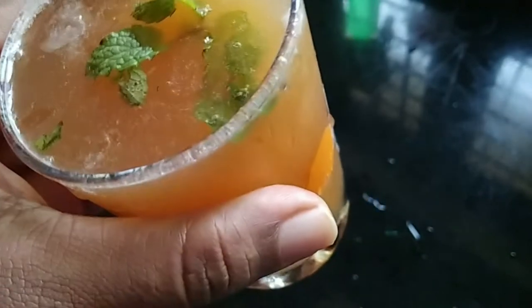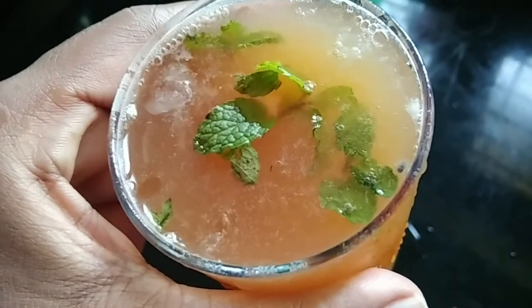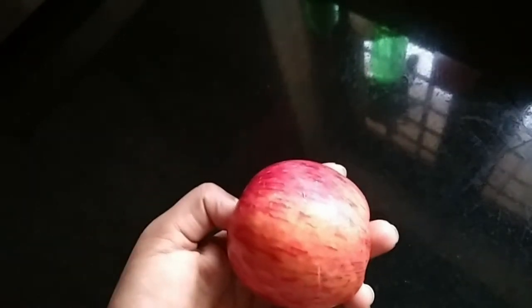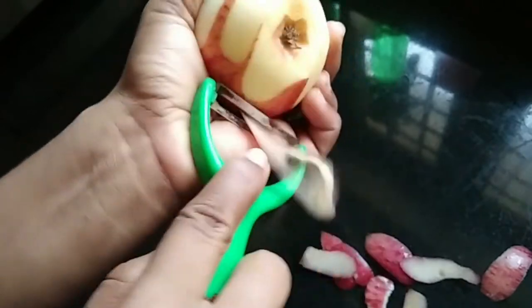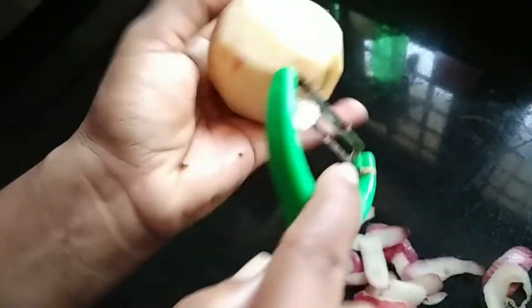This recipe is ready. We are going to get an apple.